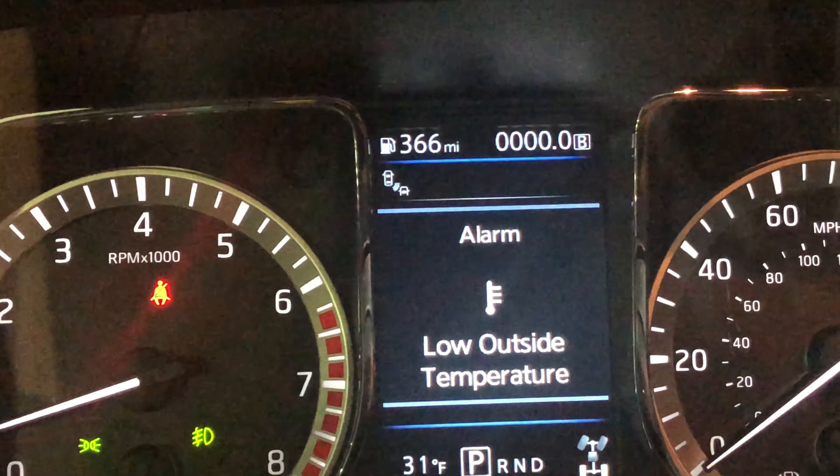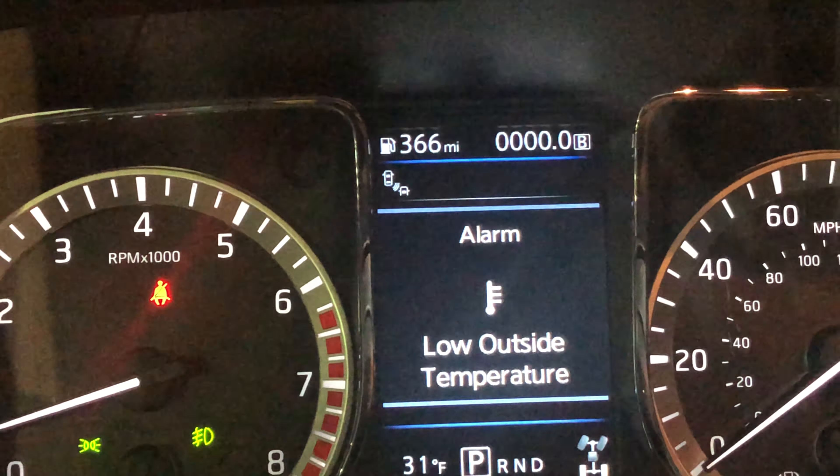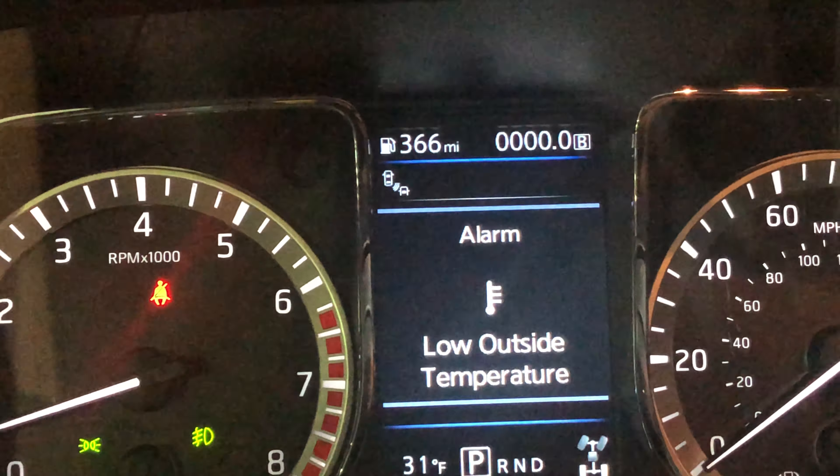I'm going to press and hold it down — nothing happens at first, but there it is. I'm toggling in between: do you see that? I'm toggling between Trip A, Trip B, and then back to the odometer.